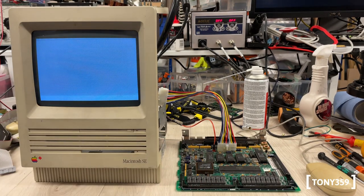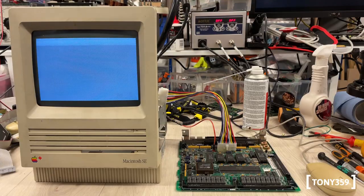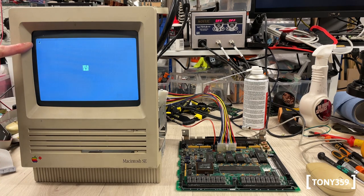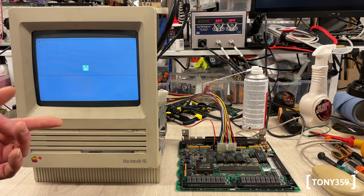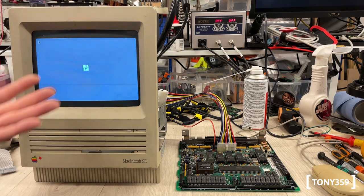It took many many reboots — I don't know, maybe 30 — and several power cycles to finally get the Macintosh to work. It all started as a minor glitch requiring an extra reset every now and then, but now it's snowballed into a major issue. The mouse cursor is there — will it work? It doesn't work. The only thing left to try is to program the PIC chip and replace the ADB chip.